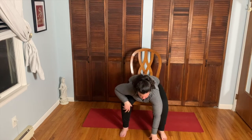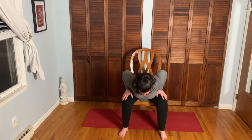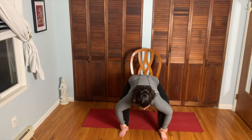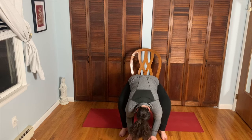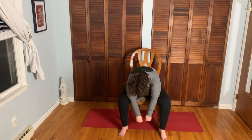Take the feet wide and come into a forward fold inside the legs. You might want blocks under the hands if the hands are dangling in space; you can always keep the hands on the legs as you forward fold, or maybe you hold on to the ankles. Just let the head go — deep slow inhale through the nose, deep slow exhale through the nose. From here, push off the floor and come all the way back up to sit.